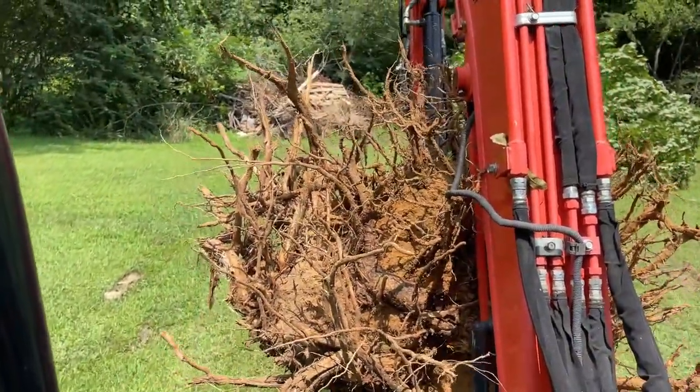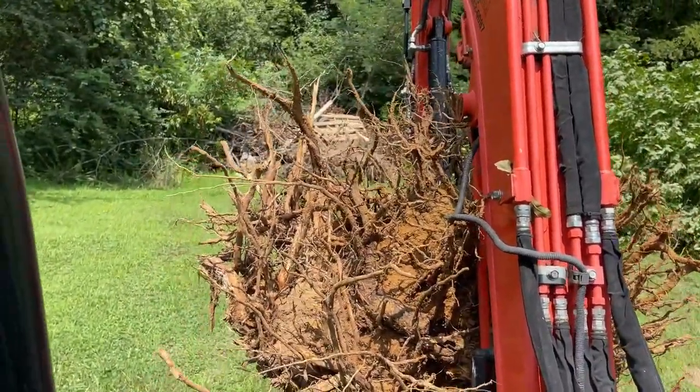One more stump gone. Got a few more to go — working on getting all the stumps out of the yard.